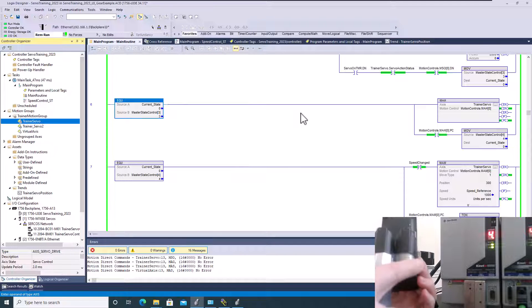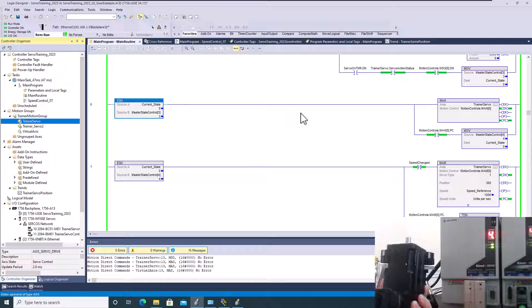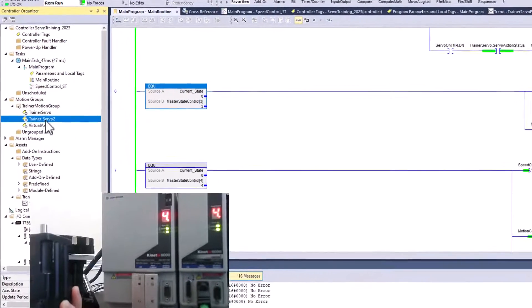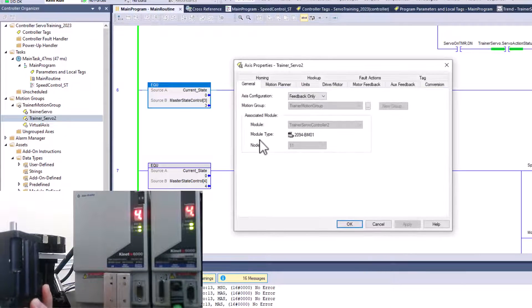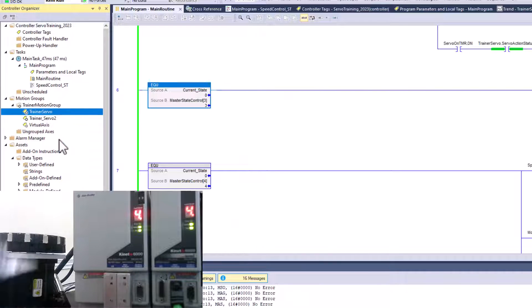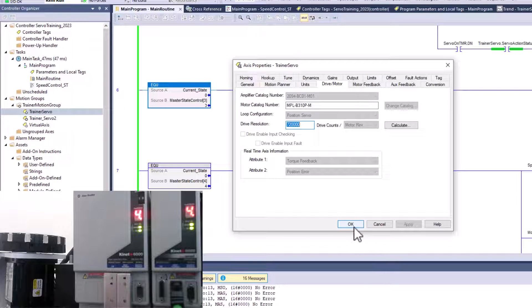I do not have a motor cable — it's on order — but I do have the feedback cable. I have this on axis 2, and it is configured as feedback only in both the general tab and the motor tab. The trainer servo, the servo right here, is set up in the general tab as a servo control in a position loop.